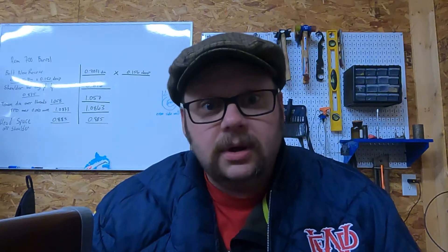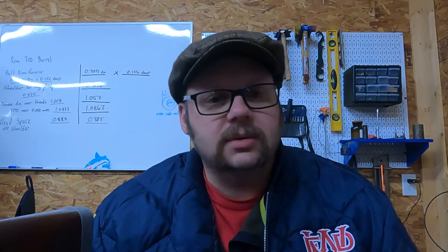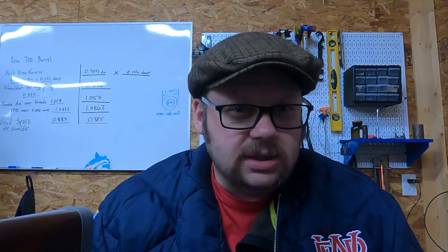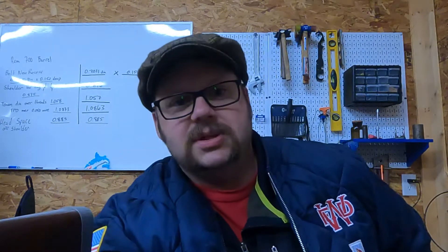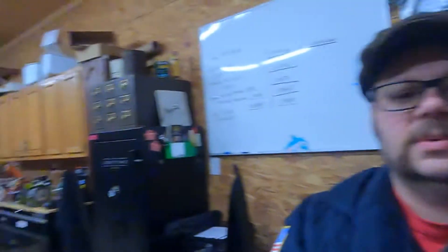I'm filming on a new camera. My wife very graciously got me a GoPro for my birthday — I think it's a Hero 9 Black — and it's really cool. So thank you, Mrs. Bast, from the bottom of my heart for this wonderful gift. There's a lot of stuff I'm able to do now that I couldn't do before, so I appreciate you.